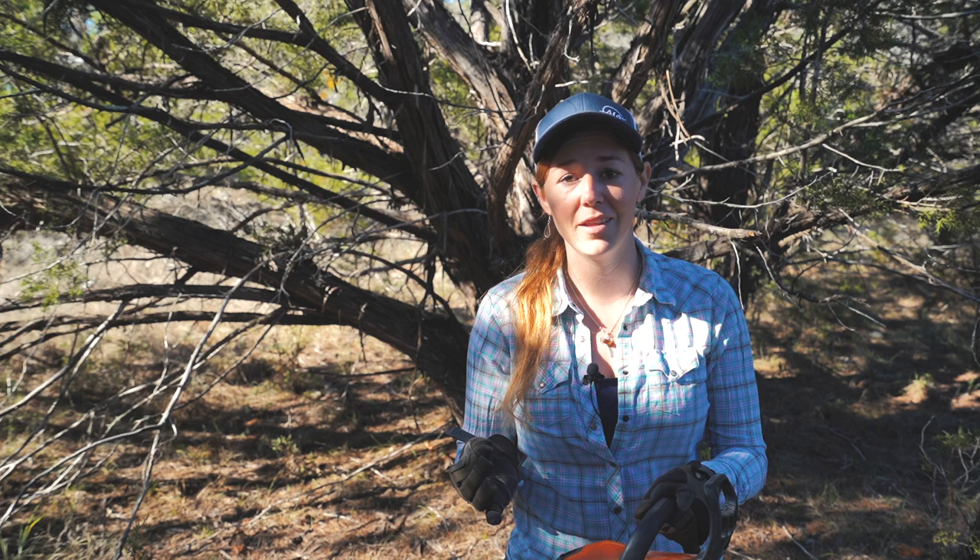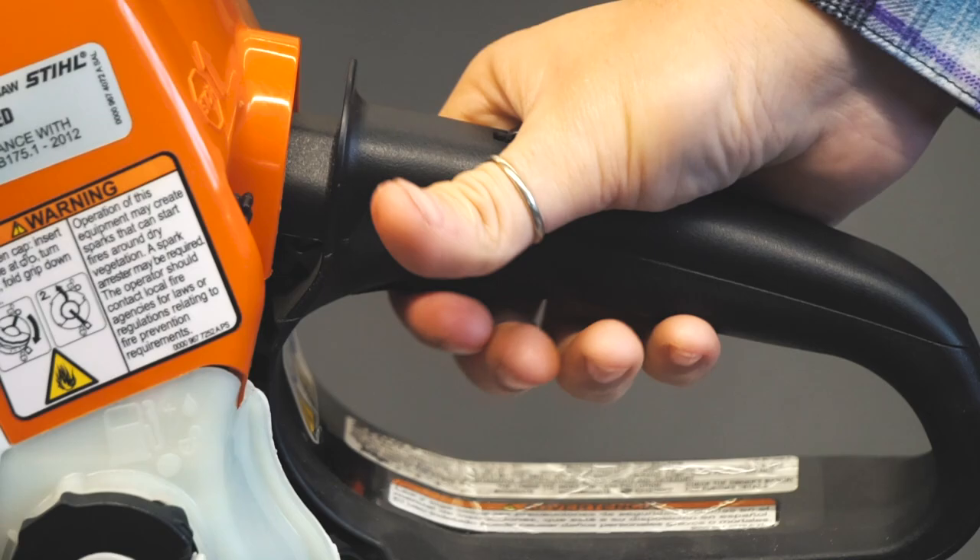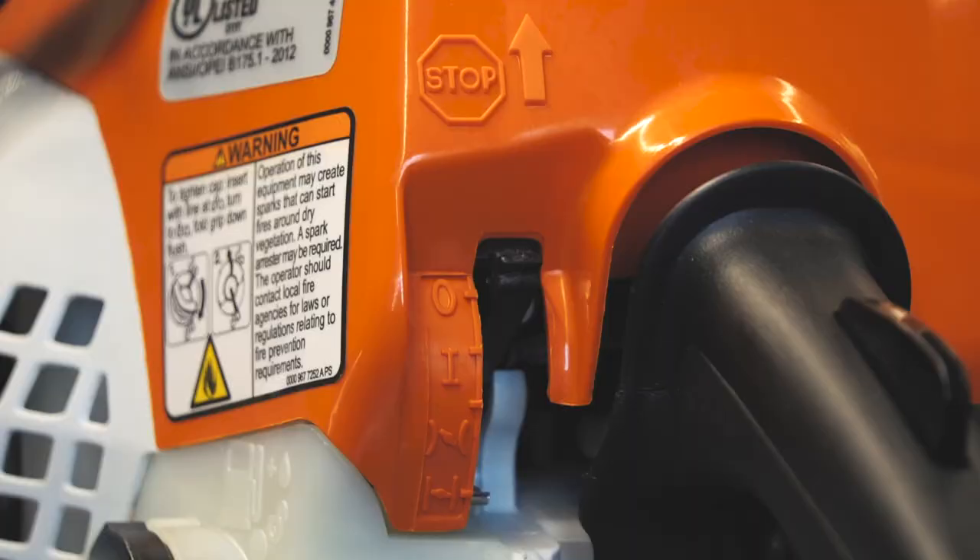The full choke position changes the mixture slightly so that a little bit more fuel is added and a little less air. What you need to do is go ahead and engage the chain brake, then put the saw in choke.